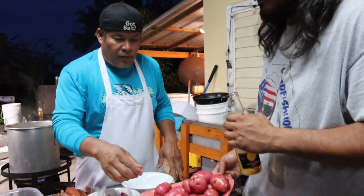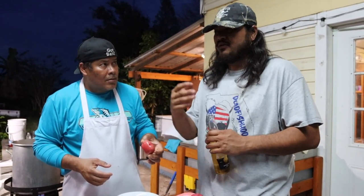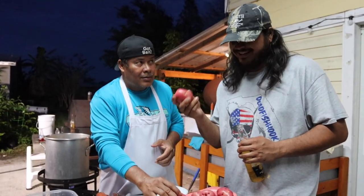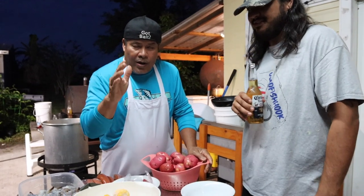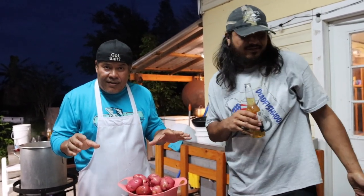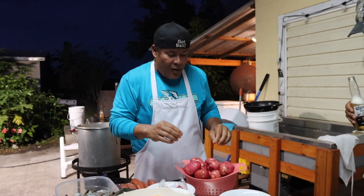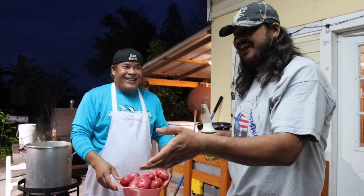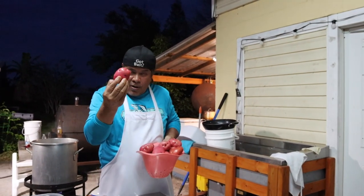Don't try this at home. Those crawfish are still alive — don't play with them, they'll pinch you. Should we cut the potato in half? No, put it in whole. You don't want to cut it because it's starchy when it boils — it'll make your boil starchy. You want to put the whole thing in. I do want to do catch, clean and cook but since I'm here seven days a week, six to six, I only do clean and cook.